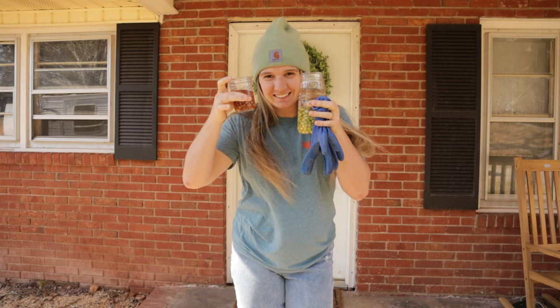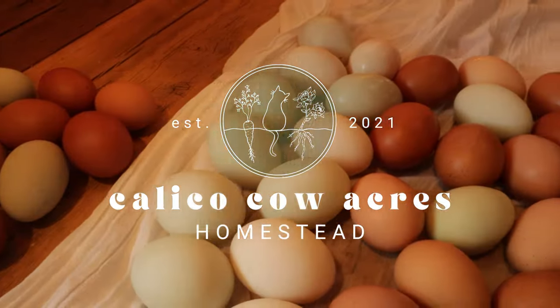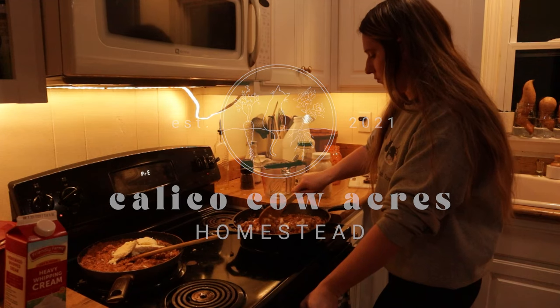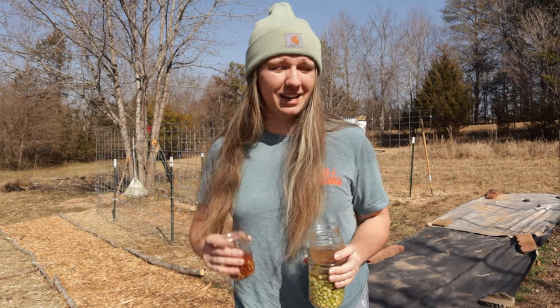You guys ready to get our hands dirty? Hey there guys, welcome back to Calico Cow Acres. I'm Mikayla. It's really bright out here so I hope you can see me — I can't see you.